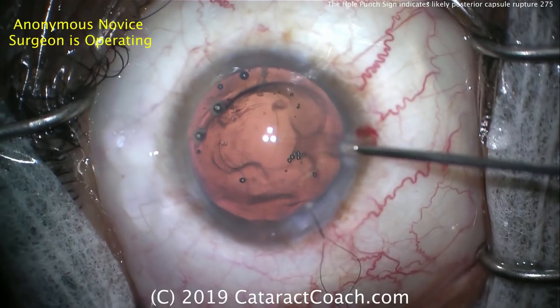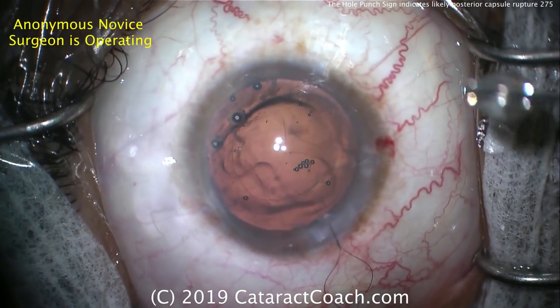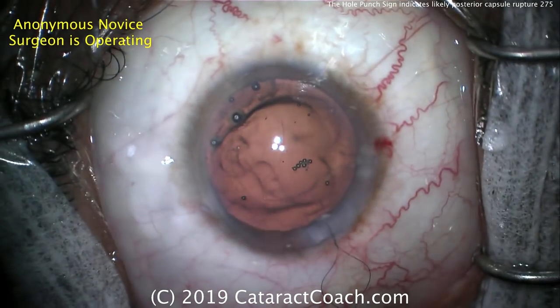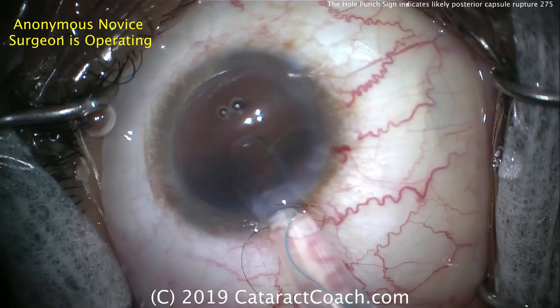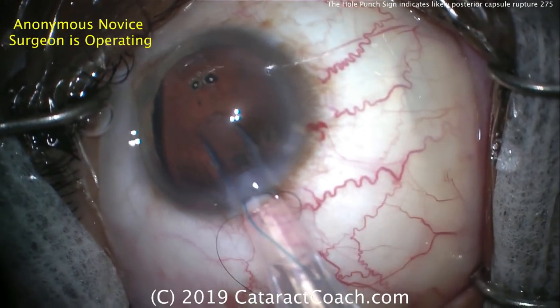We have to watch these patients very carefully. More viscoelastic is going into the eye to create a tamponade — I like that, that's a good move. Let's fast forward. Here's now the insertion of the lens — a three-piece lens can be placed in the sulcus.